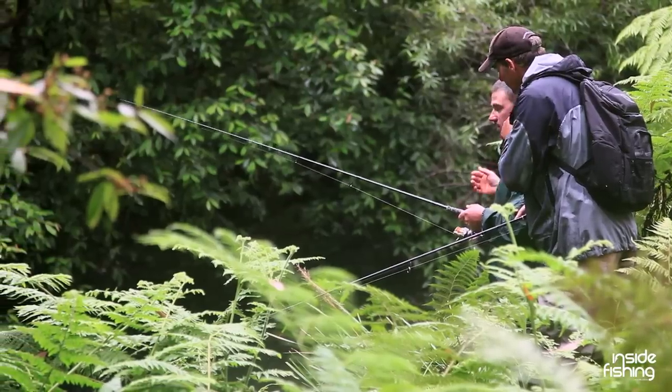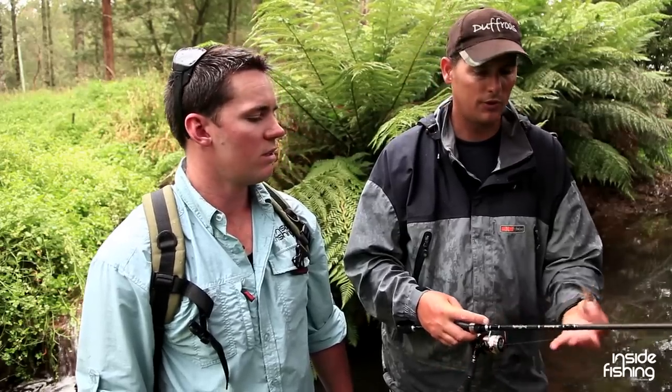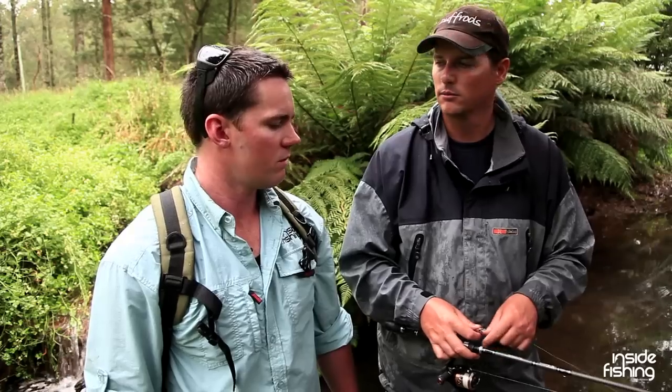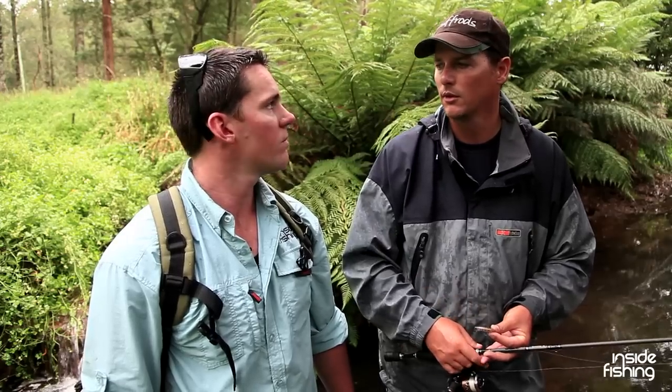What sort of line diameter or pound would you be using? I recommend for this sort of fishing, 3 pound Unitika with 4 pound leader. You can even fish fluorocarbon straight through for really clear water. We've got a bit of colour in the water today so you can get away with a normal braid.